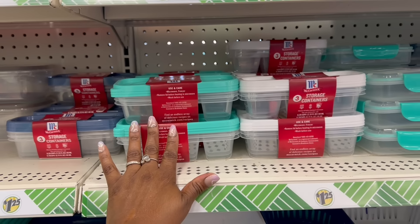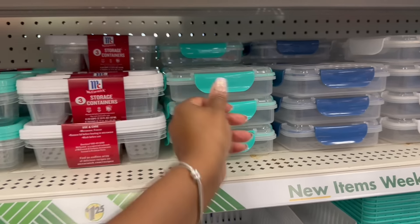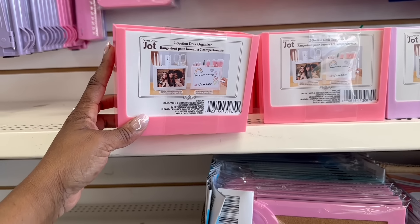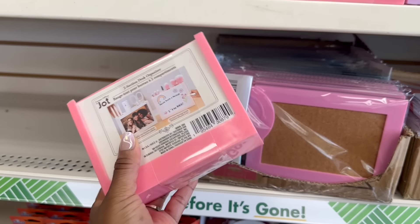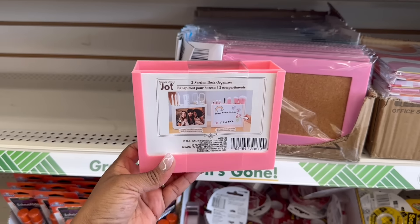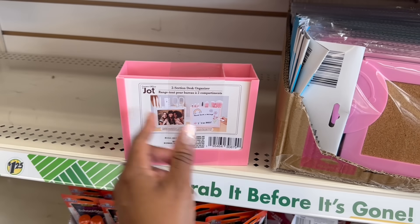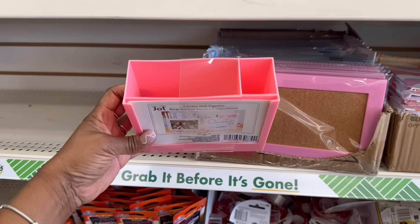Alright, one more before I head in. Oh, here they go again — I definitely overlooked them. I wasn't paying attention because I'm so used to seeing the sandwich containers and I kind of grouped them together. Oh, this is so cute — a two-section desk organizer! They're rocking in the picture up front. That's cute — I feel like it works for a desk or even your dresser, you know, teenager-style. Throw a picture in there just like they're doing.